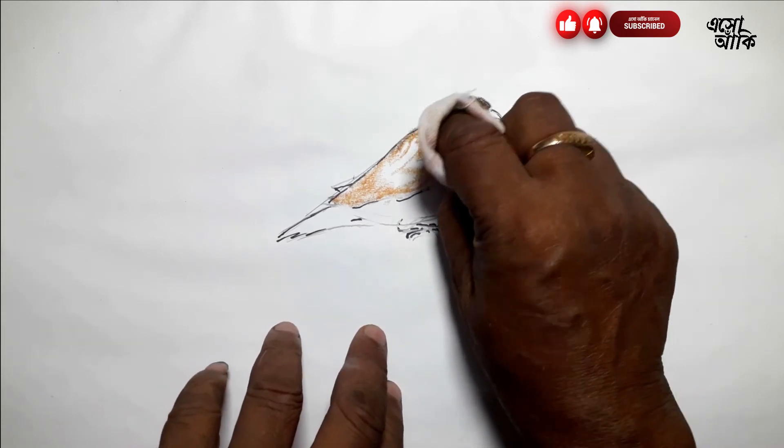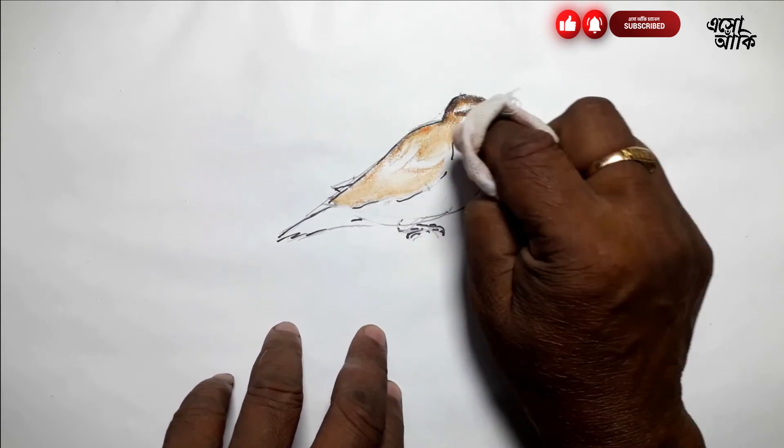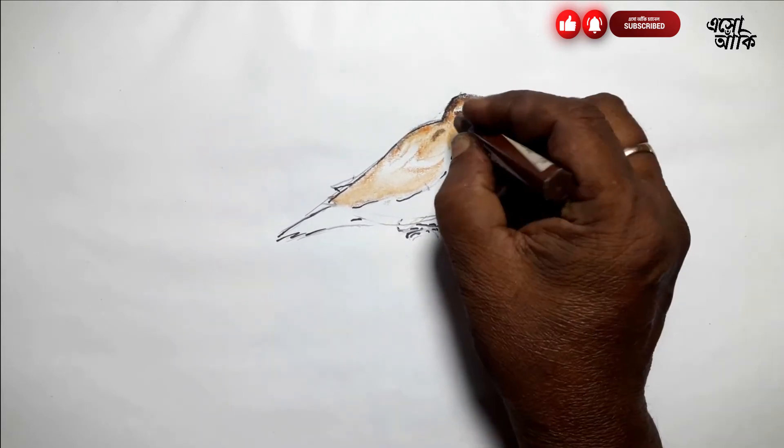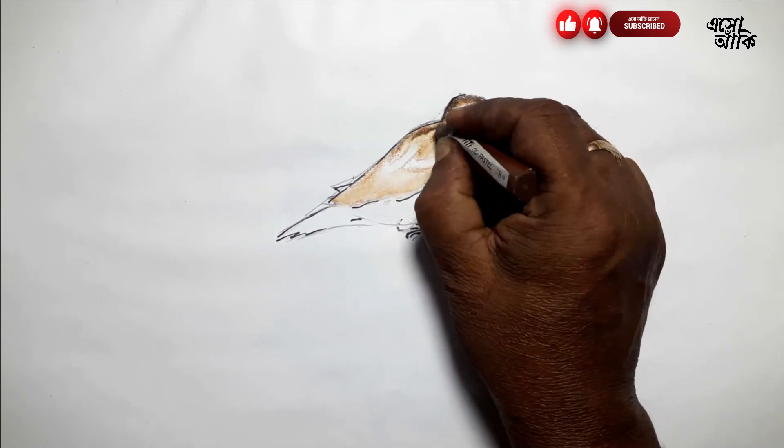Now I will draw the outline. If you have the same rung, I will draw the rung in the last couple of times.